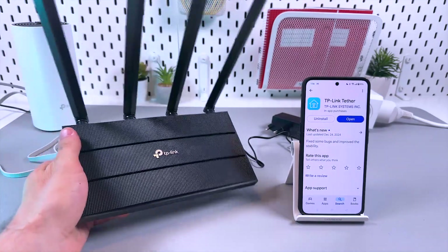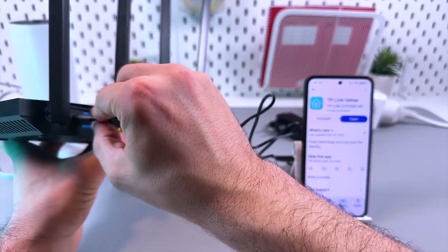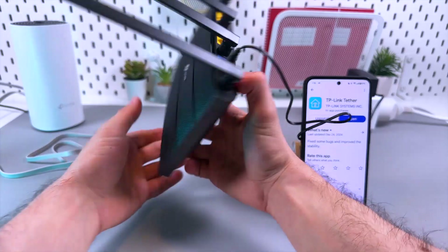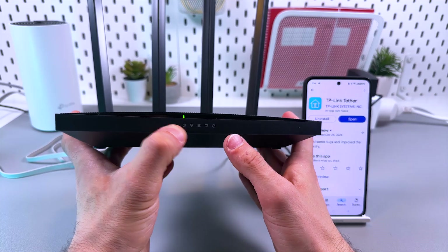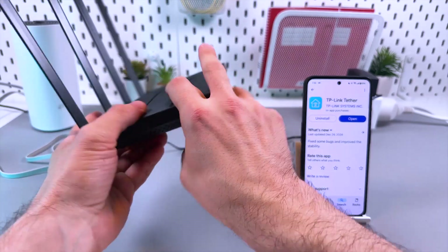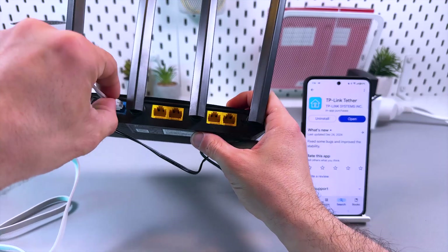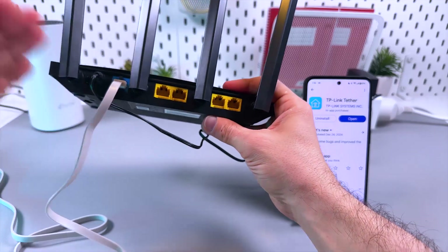Let's set up the TP-Link Archer C6 Wi-Fi router. First, power up the device — plug in here and here, then press the power button. Make sure your Wi-Fi indicators are glowing solid green. Wire up your router with your internet source — whether that's a cable modem, ONT, or DSL — and connect the cable from your internet source to the WAN port on your router. It's blue and stays separate from the other ports.